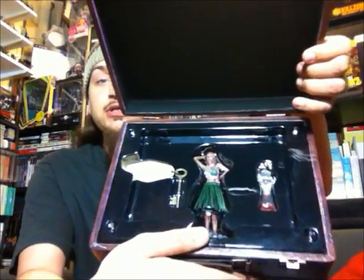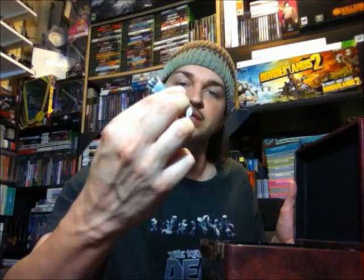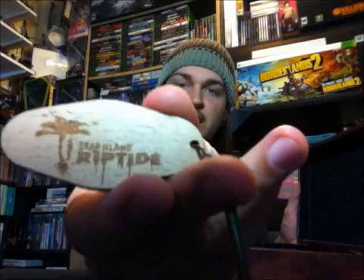Under that is a plastic tray that houses the special edition stuff, which I'll now pop out. First we have a little bottle opener and fridge magnet — it's a chopped-off little zombie arm, and it actually says Dead Island Riptide in red right on it. It's made out of metal, not plastic, which is really awesome. And then we've got a little bungalow key on a little wooden tag that says Dead Island Riptide.